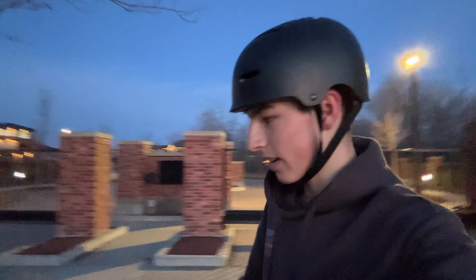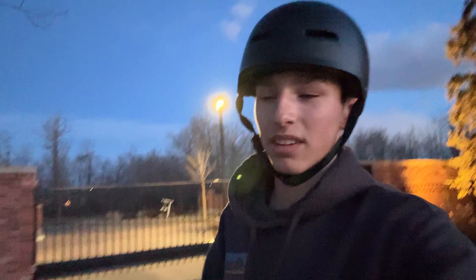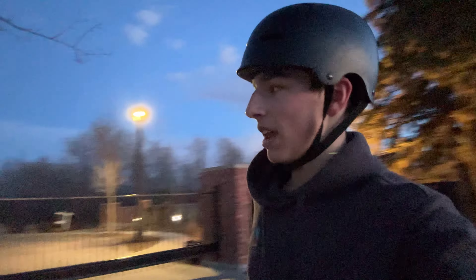It's getting pretty dark out — it doesn't look like it on camera, but you can notice the camera quality isn't as good when it gets dark. So I'm gonna head back. I'll see you guys in the next one — like, subscribe, peace.